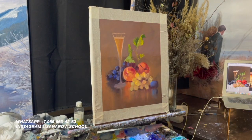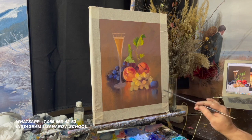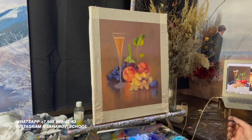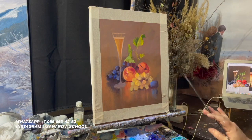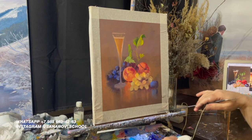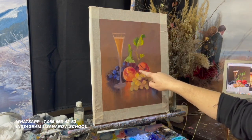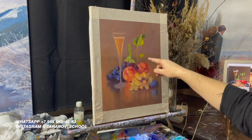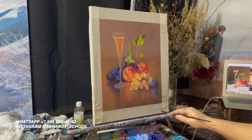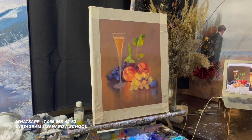Очень важно, чтобы предметы были в натуральную величину — близко к этому, и особенно в натюрморте. Потому что если портрету можно прибавить кусок картины сбоку, то в натюрморте лучше, чтобы все предметы были чуть меньше натуральной величины или в натуральную величину. Чтобы не получилось, что мы для того, чтобы вкомпоновать в 50 на 40, делаем гигантские ягоды винограда, гигантские персики. А так оно — камерно, нежненько. Эту идею не чурайтесь — это нормально. Используйте для своей живописи.